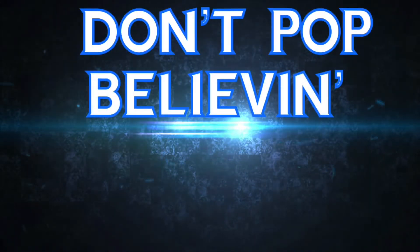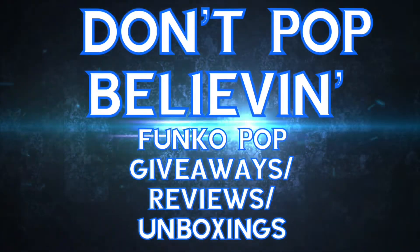Today I'll be unboxing a $25 Funko Pop Mystery Box. I'll also be telling you details on my 300-400 subscriber giveaway. This is Joe with Don't Pop Believe'em. Welcome to the channel.